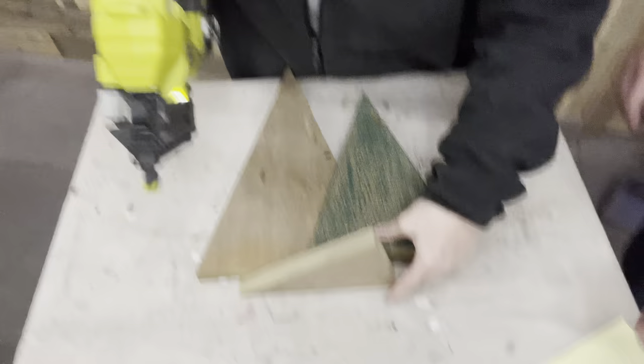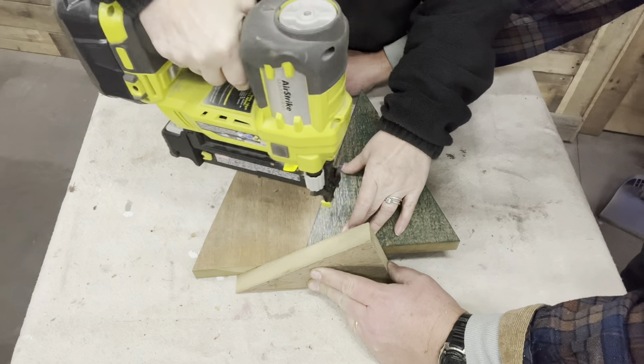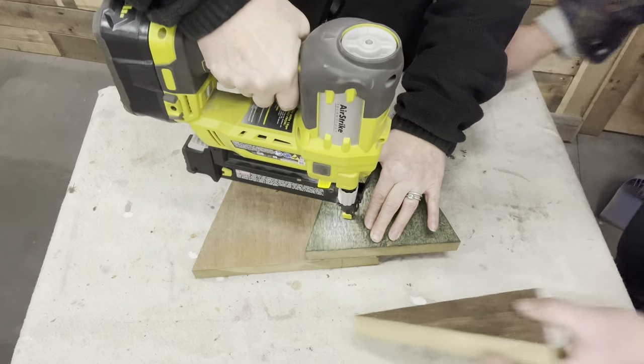Chris is showing me how to keep the bottom nice and flat by putting another piece of wood along the bottom. I'm actually just brad nailing these together, one on top of the other just slightly, but I want to put enough brad nails in there to hold it in place.